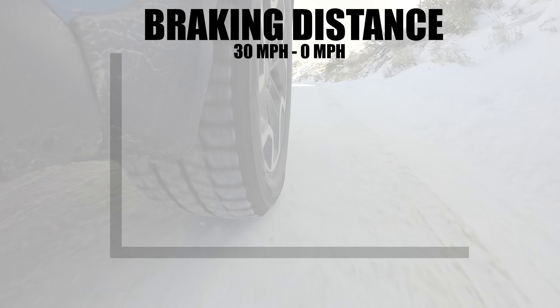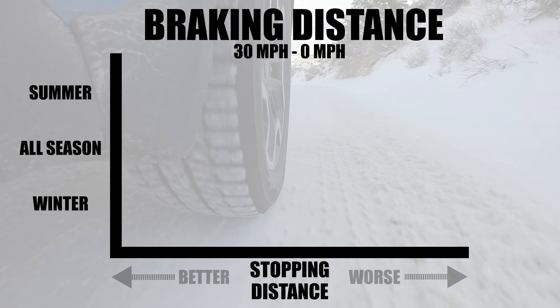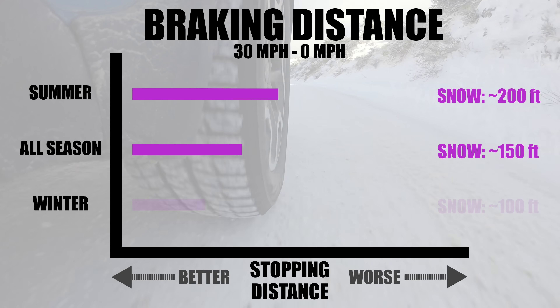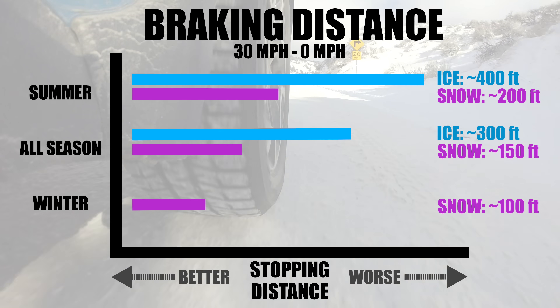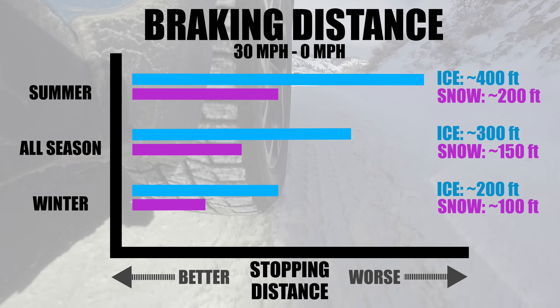When the ground is covered in snow and ice, winter tires start to shine. While all season tires can come close in a few aspects of winter driving, dedicated winter tires can often stop in less than half the distance required for a summer tire. Looking at stopping distances from 30 miles per hour, it's obvious why winter tires are chosen in locations with colder climates.